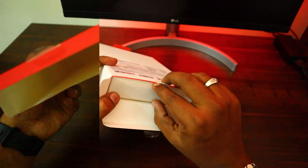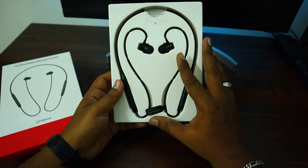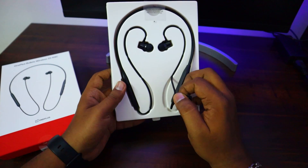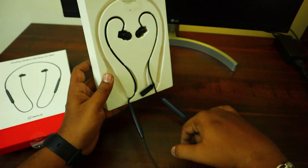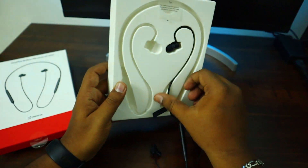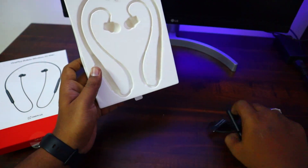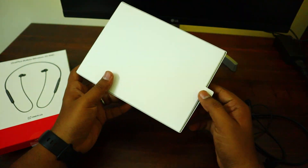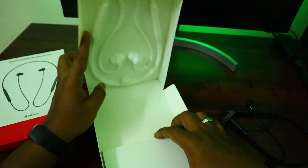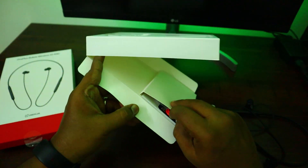We are going to open the box. There is no other wear — it is just a headset. Look, this is the OnePlus Wireless Z2 model. Let's open it and see. There is a box out there.